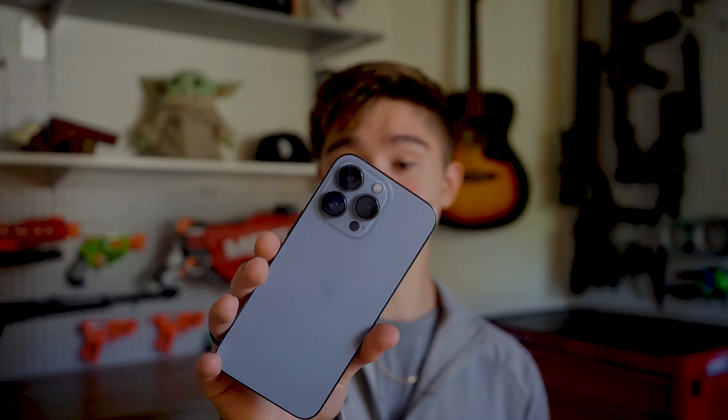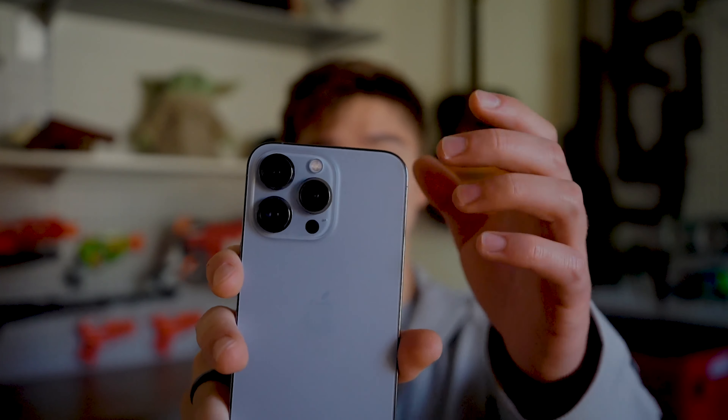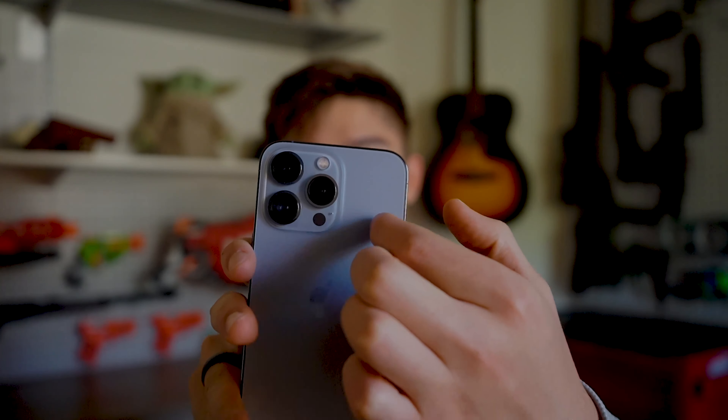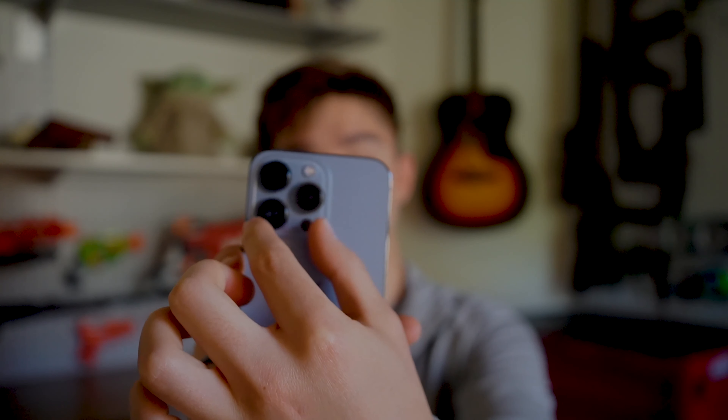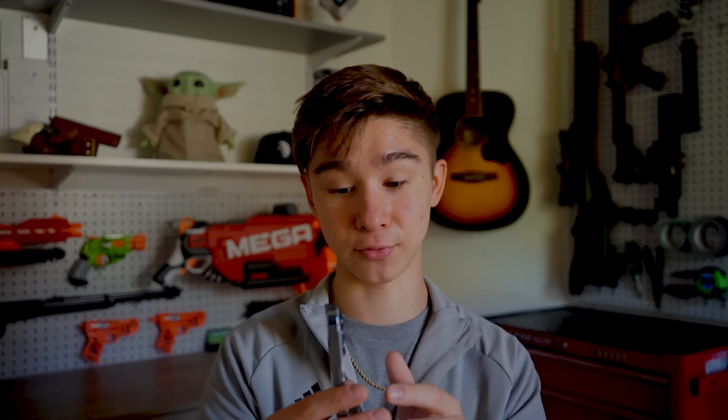The camera bump on this is a lot bigger. On the last iPhone it took up maybe this much; now it takes up half the width of the phone. At first I thought that's a lot of camera, but I think it looks amazing. When I see an older pro with the smaller bump, this one just looks a lot better. Of course it's thicker, which means cases need more of a bezel around the camera to protect it since it sticks out more — there are like three layers: glass, metal, and more glass. But for the quality it's totally worth it.